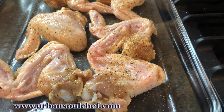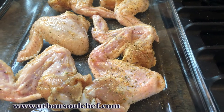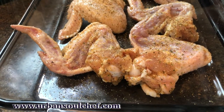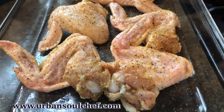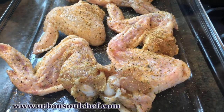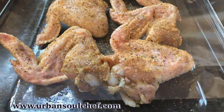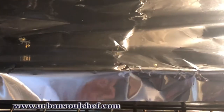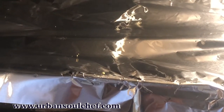I flip them over and season them on that side — I want seasoning on every part of these chicken wings. I like to eat mine after cooking with buffalo sauce, blue cheese, or ranch. That salt goes good with them. We're putting them in the oven — 350 degrees is reached. Cover them with foil and we're letting them cook.